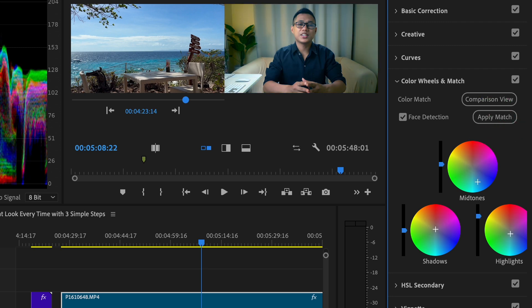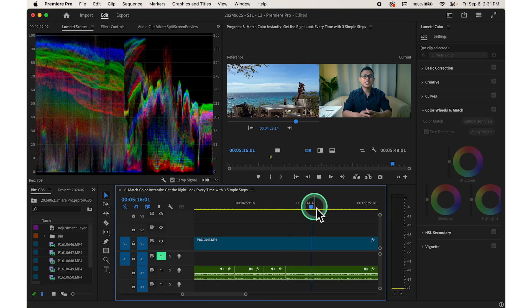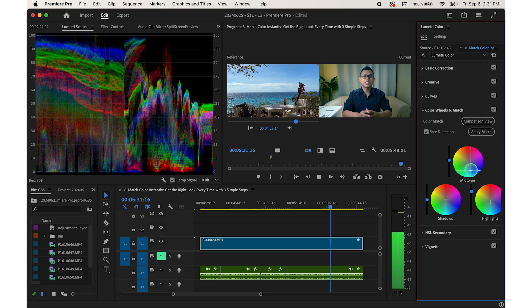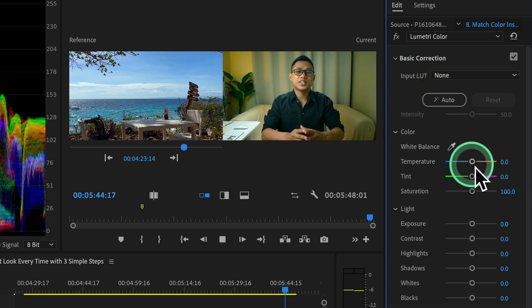Adobe Premiere Pro will analyze your clip and adjust the midtones, shadows, and highlights to match your reference frame. It's not always perfect, but it gives you a strong starting point. From here, you can make manual adjustments — increase shadows or highlights using the slider bars if needed. You can also go to the basic correction tools for further tweaking.